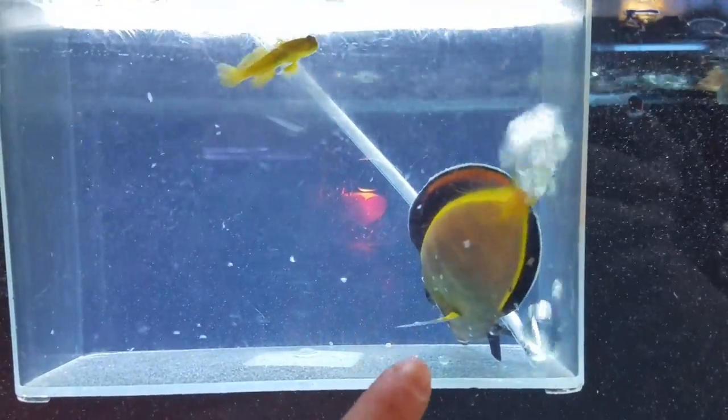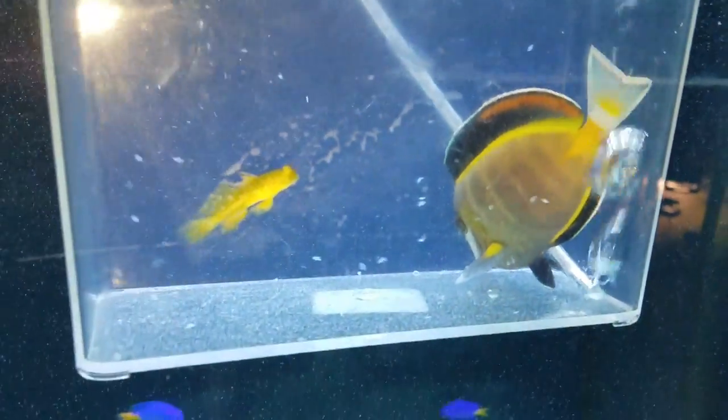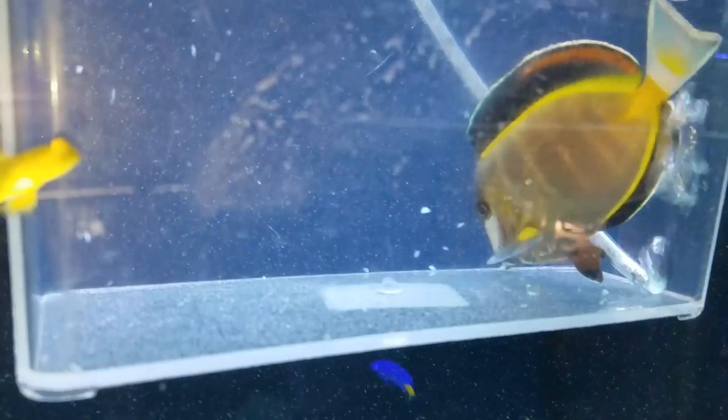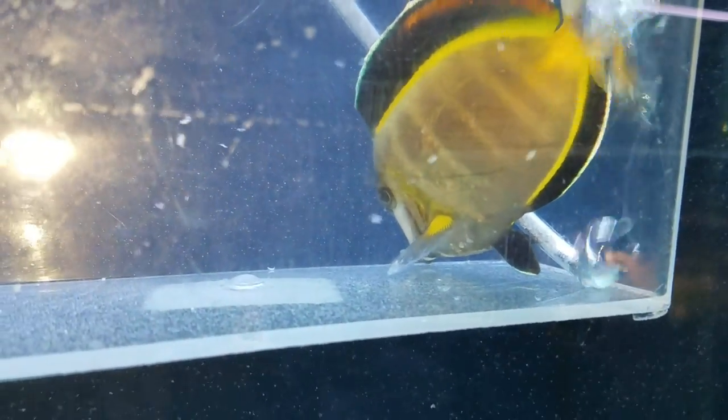You can see them turning white already on him — this is going to be so much better for him. I only have about a minute left on the dip. He's looking way better already. You can still see a few attached to him, but those will come off. They're already dying.